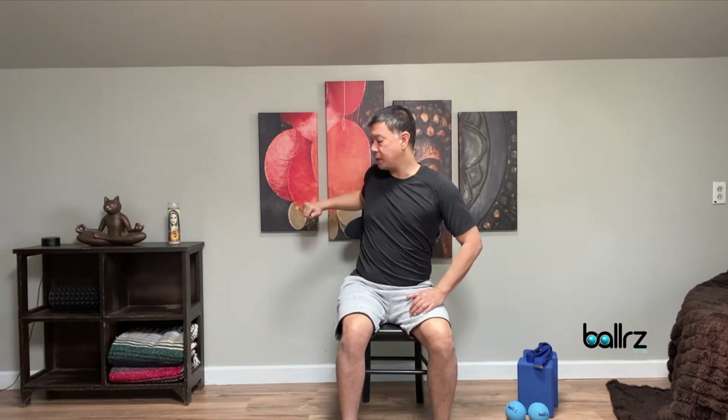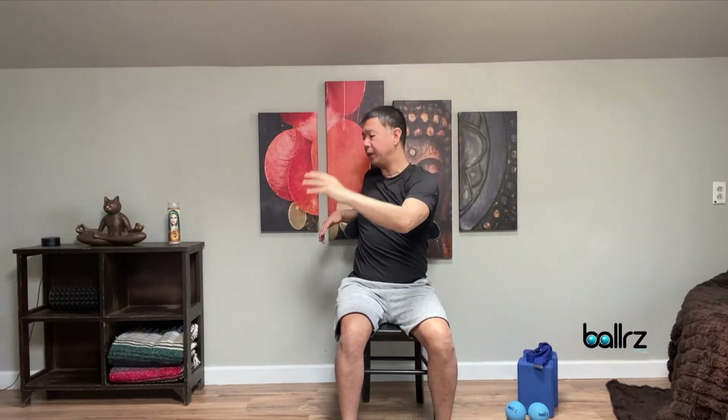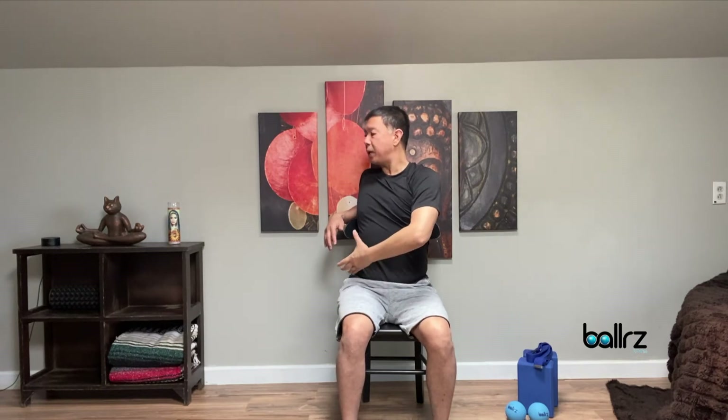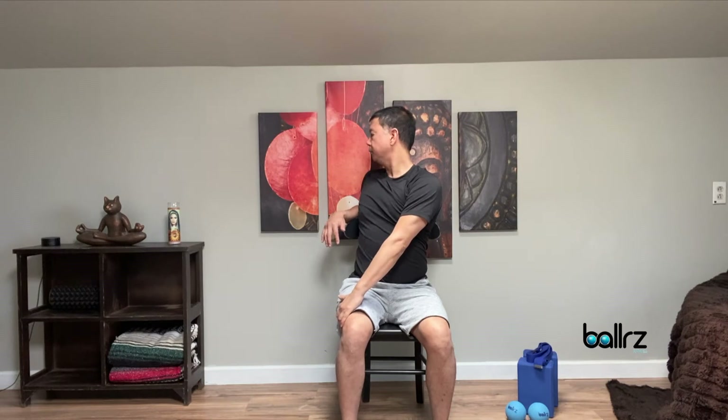Switch your sides. Take your right elbow and right arm, see if you can twist and latch on to your seat. Take an inhale, sweep the left arm up. As you exhale, twisting the right arm — from the belly, we're going to twist over to the right side. As you inhale, lengthen and get tall with the spine. As we exhale, we twist from the belly so you can look over towards the right. Maybe even look past your right shoulder behind you. Hold for a few more breaths, then come all the way back up to center. Come back to neutral.